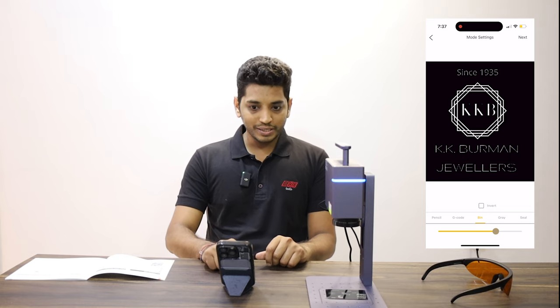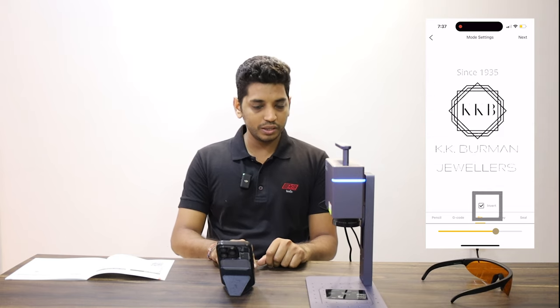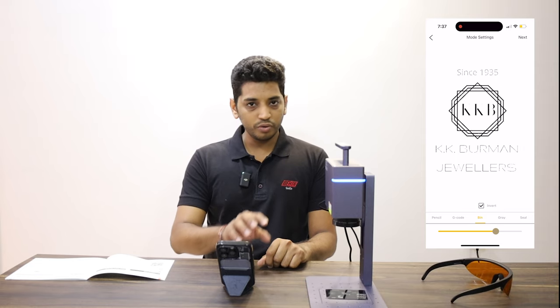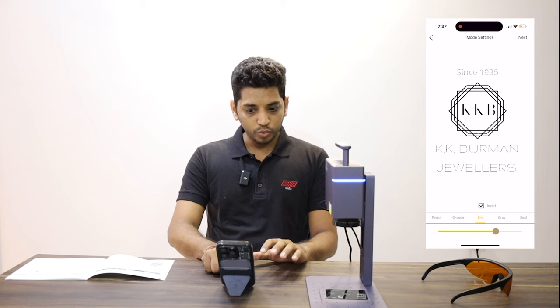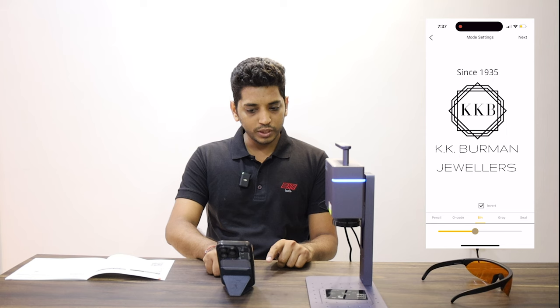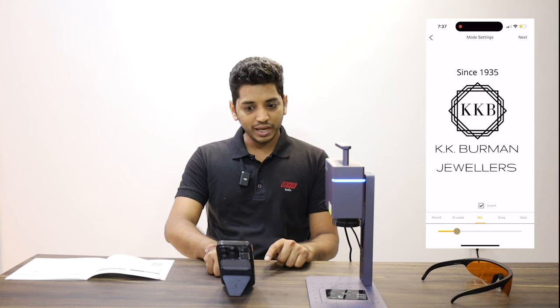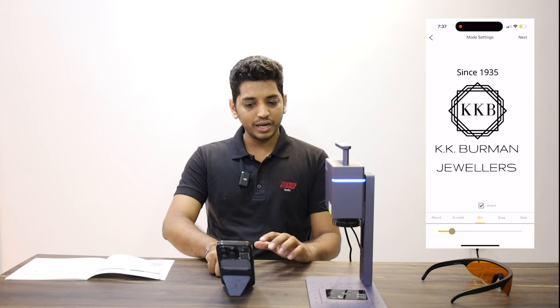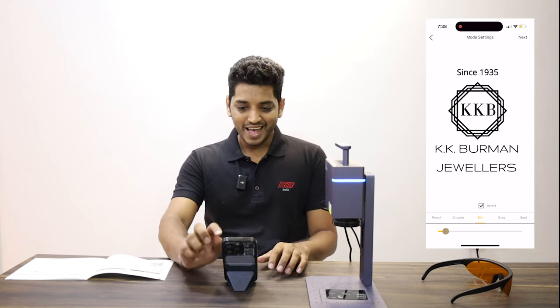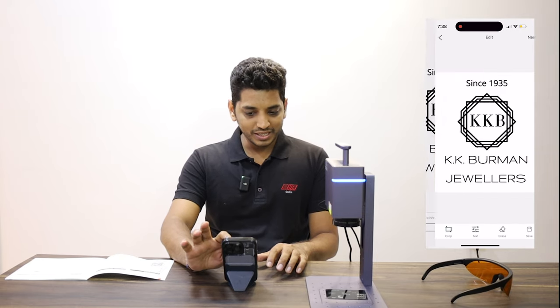So I simply press the invert button at the bottom. Also, the logo is not very sharp, so there is a slider bar given at the bottom — just slowly keep moving it towards the left and you will see that your logo gets darker and darker, and it auto-corrects itself. It kind of works like magic. Now you will just press next once you have the desired resolution.